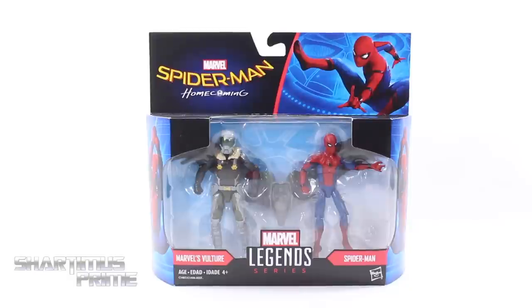Hey, what's up you guys? Shardamus Prime here doing another Marvel Universe 2-pack figure set — not the Marvel Universe figures but the 3 and 3-quarter inch Marvel Legends series Spider-Man Homecoming Vulture and Spider-Man.